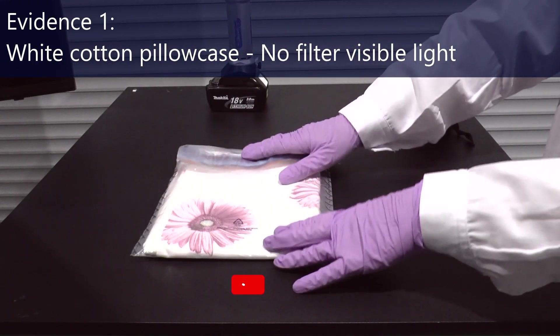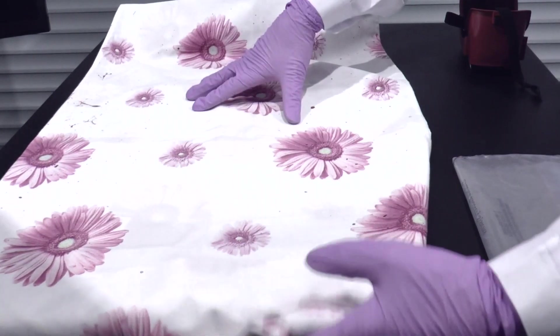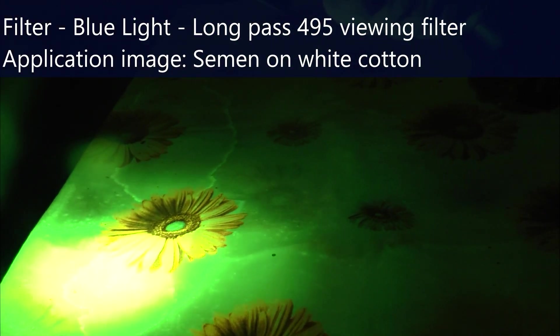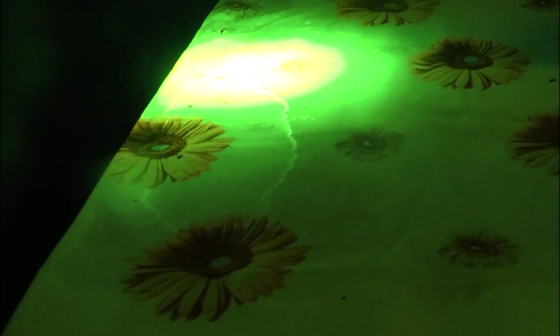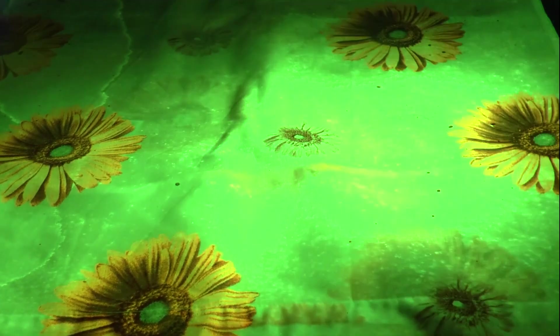We have a piece of evidence here in the usual packaging — a tamper-evident bag. If I open this out, you can see blood stains quite easily, but we can't see any other body fluids. With the camera filter on, we can quite easily see what I can see with the blue light and my goggles: a very clear outline of stains, and also the white from the soap powder giving a background speckling appearance.